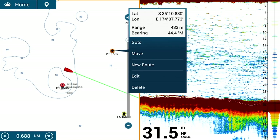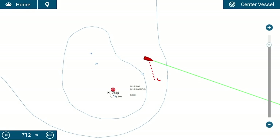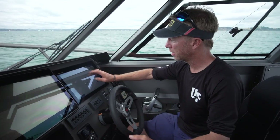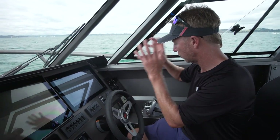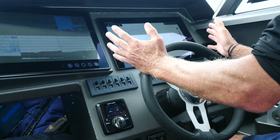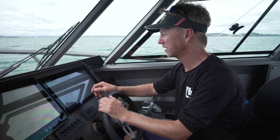Touch a mark there and it's asking if you want to go to it, move it, rename it, edit it or delete it — simple. I could touch anywhere and it asks if you want to put a new point here, create a new boundary. You can even plot courses that hook directly into your autopilot that it follows. Everything is like child's play. If you can work an iPad or an iPhone, you can work TZ Touch.